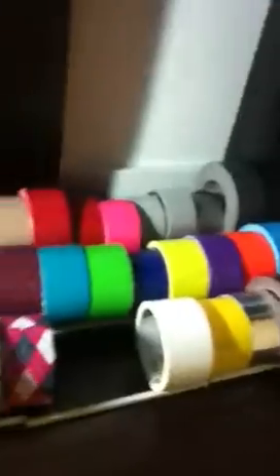Hey YouTube, this is a video of all my tapes that you guys can order. Let's get started over here.